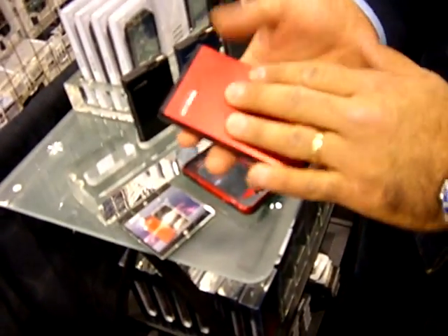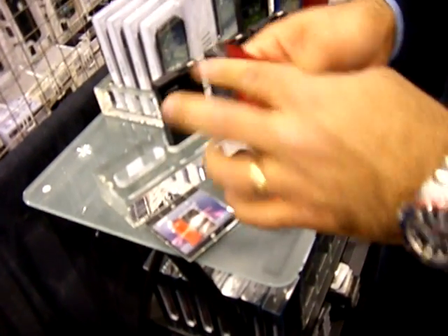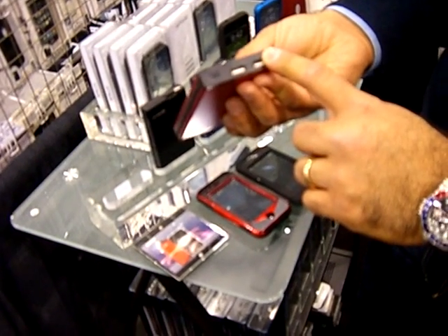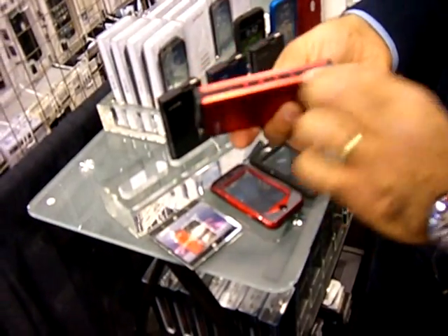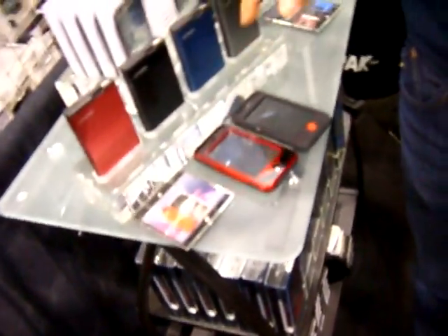The last product is the ZAPAC 3000 milliamp-hours with a built-in USB cable, two USB outputs, and an LED indicator. That's for any USB power device, so it works with everything.